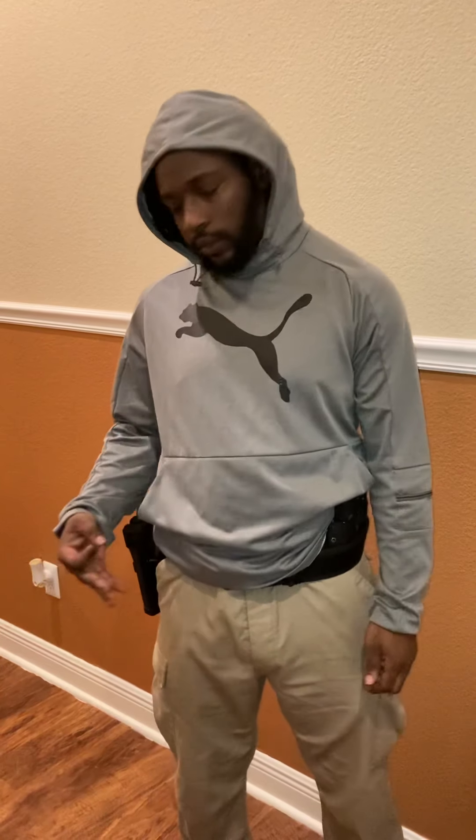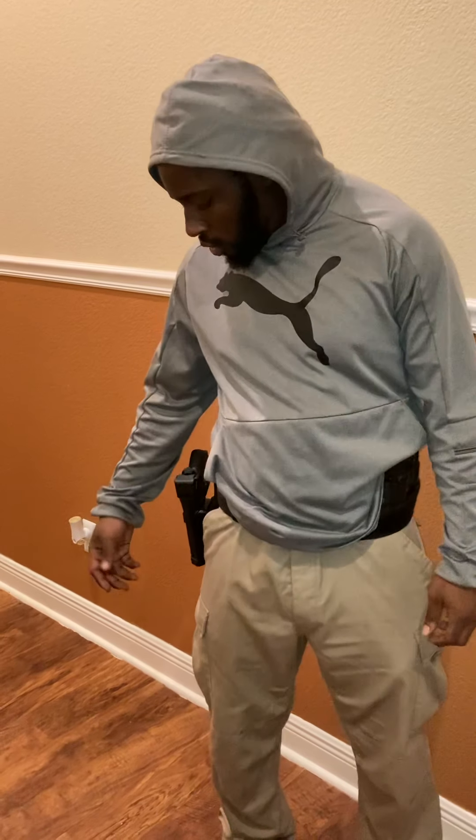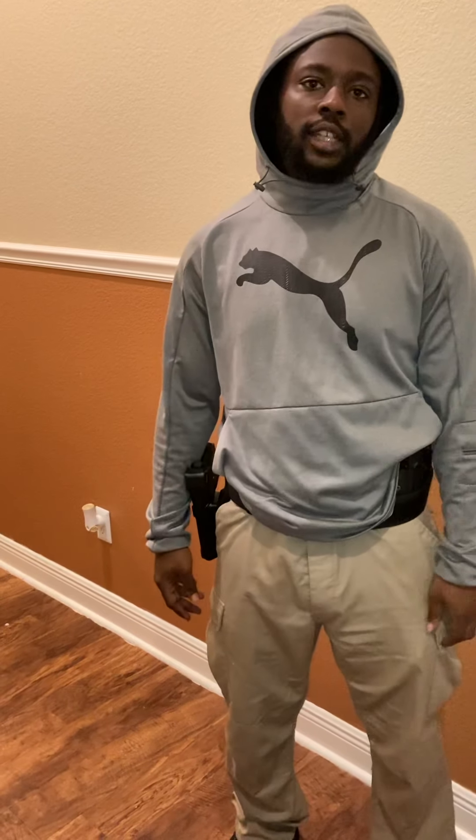I carry a level 3 retention holster because I just like a little more security. I don't mind the extra step to get it out. The work I do, I feel like it's necessary sometimes. I do security, and a lot of times security people will tell you the only thing you should have is a level 3. I don't necessarily believe that. You should have some kind of retention on any holster if you're going to carry it, but you don't always need as much as 3 levels.